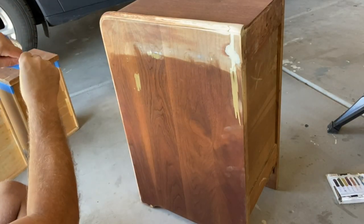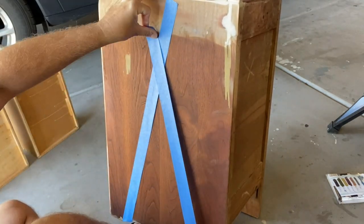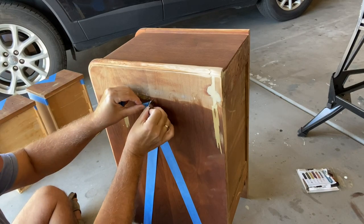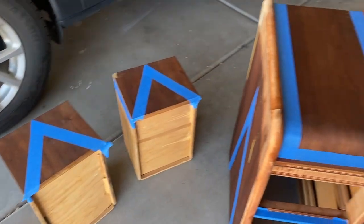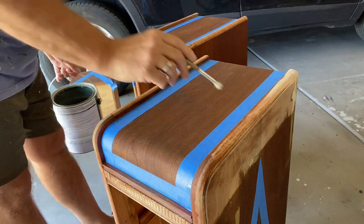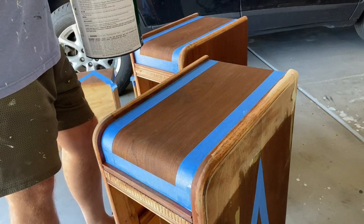I'm taping off the areas here that I will be painting. I'm taking a small brush and using a very thin coat of the top coat that I'll be using, just to paint along all of the edges of the tape here to seal them off so I get nice clean crisp lines.